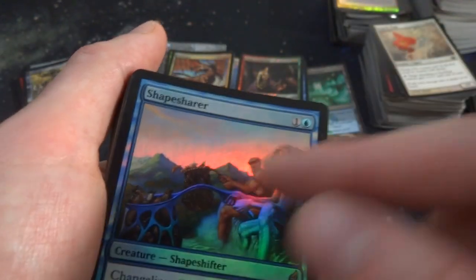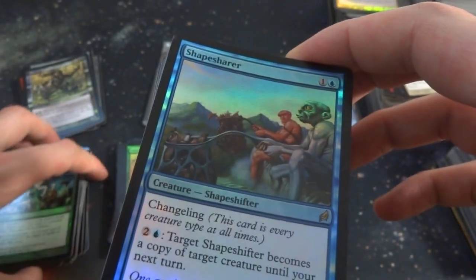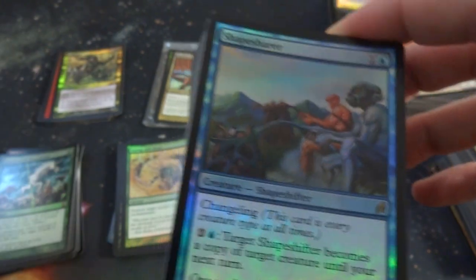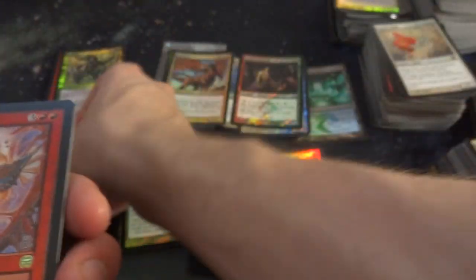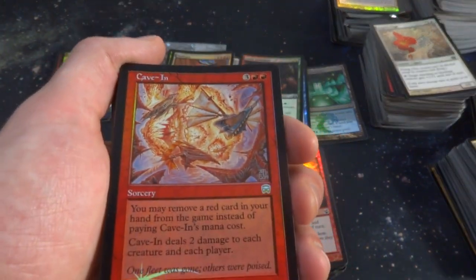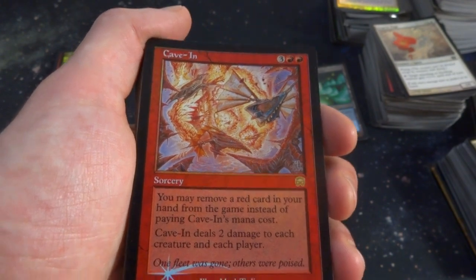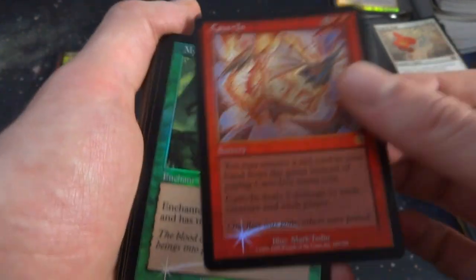Got Shapesharer — a Changeling that's every creature type at all times. It has Defender but can attack as if it didn't. Two and a blue — becomes a copy of target creature until end of turn. That's awesome, it's like a clone spell — Clone Changeling. Got Cavan, a beautiful Murkini Master rare. Three and two red — you may remove a red card in your hand from the game instead of paying Cavan's mana cost. It deals two damage to each creature or player. That's an awesome card.